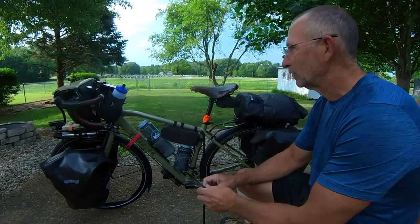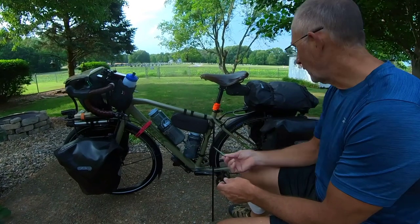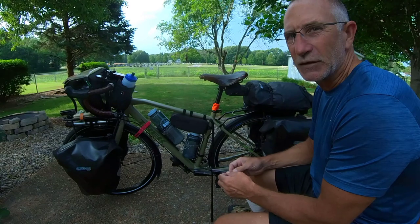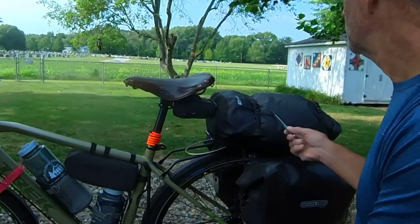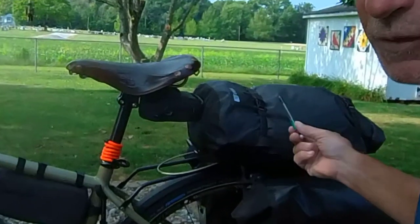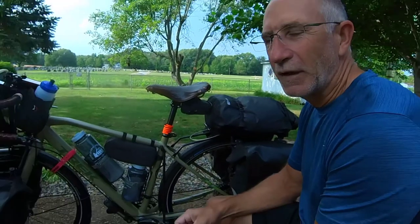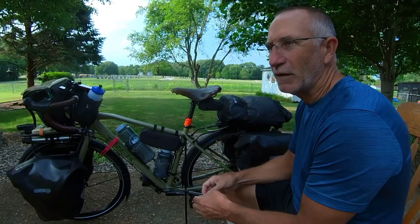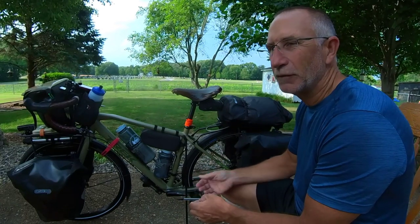I'm using the Ortlieb panniers. One of the things I didn't have when I started the Trans Am last year was this — the Summit 20-liter waterproof bag on the back. I found that the convenience of having a bag on top of the back rack was really nice for carrying food for the day.